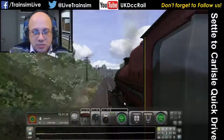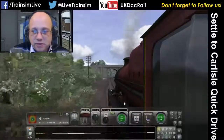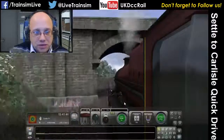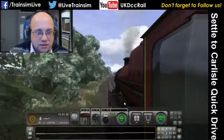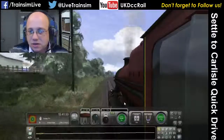The boiler pressure is coming up a bit which is good. Speed is coming down a bit, but that's fine — that's acceptable. What I might do in a minute is spend some of the boiler pressure again and get the speed up, and get ready, because we're not too far below the 60 speed limit.